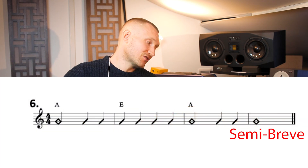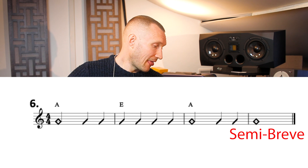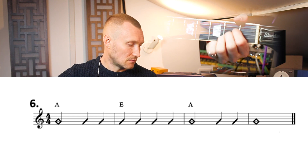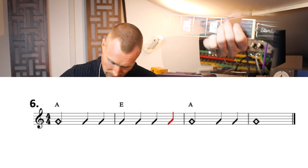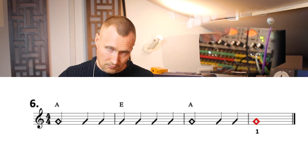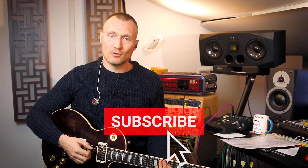In exercise six we introduce the semibreve. A semibreve lasts for four beats — the Americans call these whole notes. Exercise six uses the semibreve. You can see how the semibreve lasted for the whole bar there.